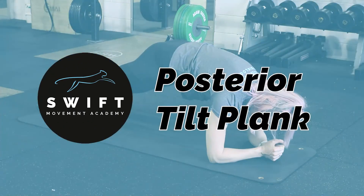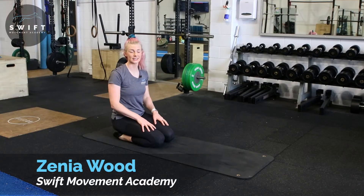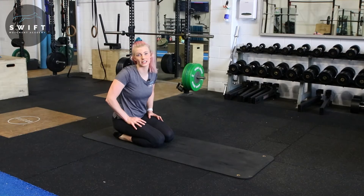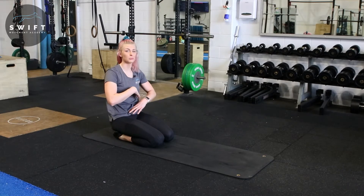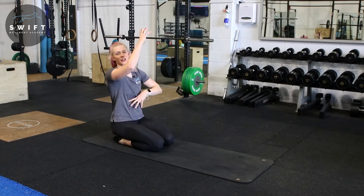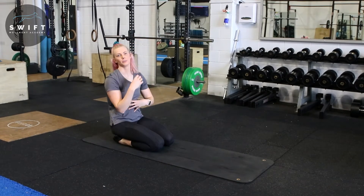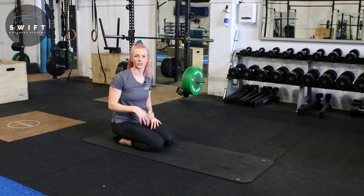Hi, Zenia Wood here, founder of Swift Movement Academy. With our posterior tilt plank, this has been shown to be one of the most effective planks. What we're going to do is tuck and brace in our planking position and really drive our elbows down and create an active plank position, as opposed to just passively hanging in a plank position.